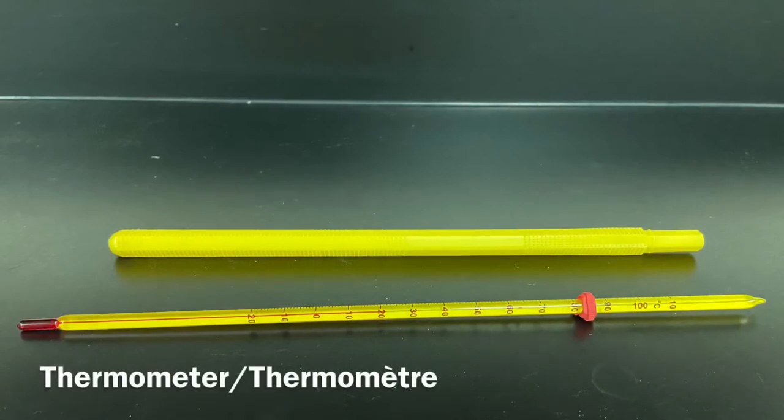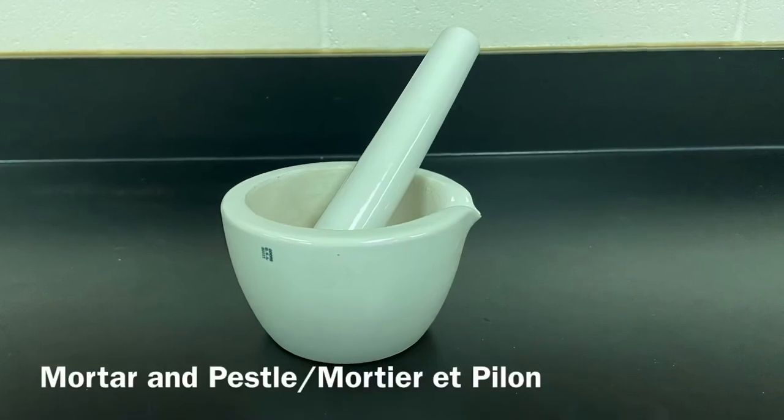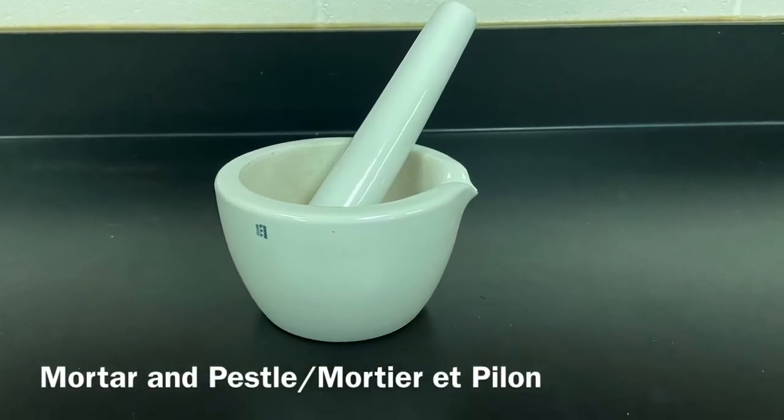Thermometer. Thermomètre. Mortar and pestle. Mortier et pilon.